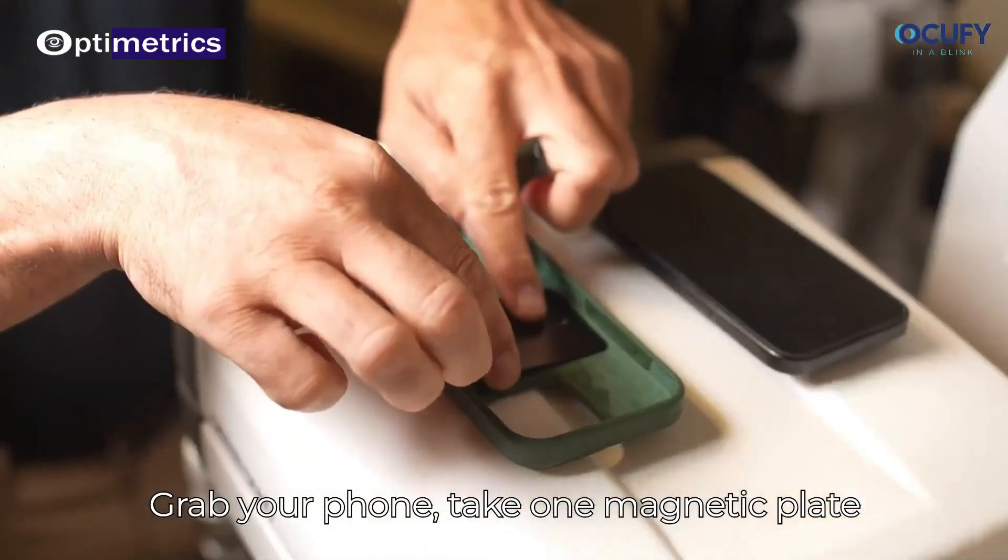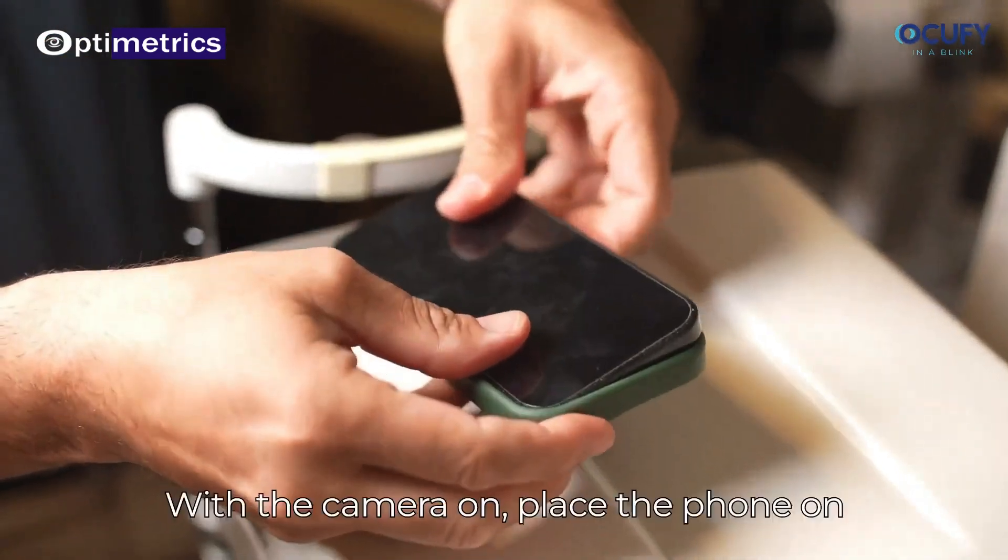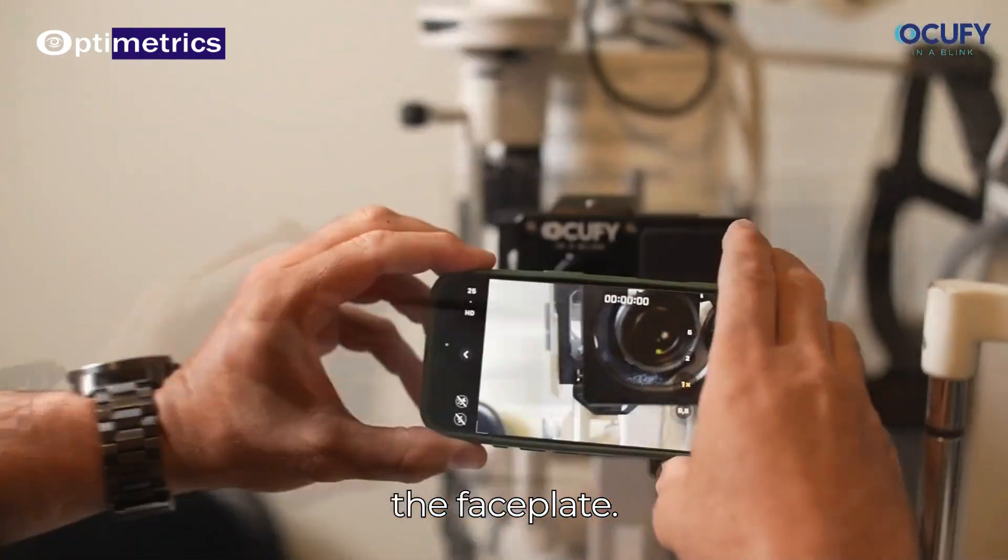Grab your phone, take one magnetic plate and place it between the phone and its case. With the camera on, place the phone on the faceplate.